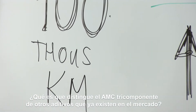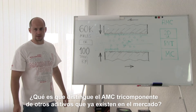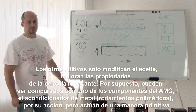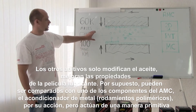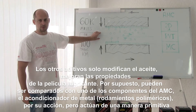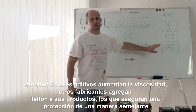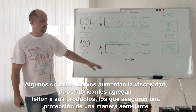What exactly differs the three-component AMC from other additives already existing on the market? The other additives only modify oil and improve the properties of the oil film. Of course, they can be compared to the metal conditioner by action, although they work primitively. Some of them increase viscosity. Some manufacturers add their Teflon, which provides protection in a similar way.